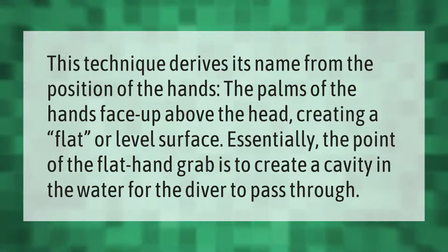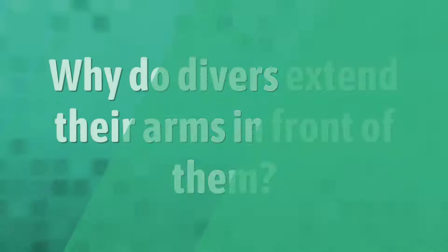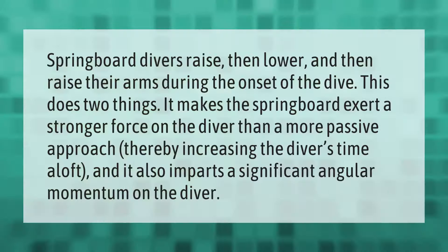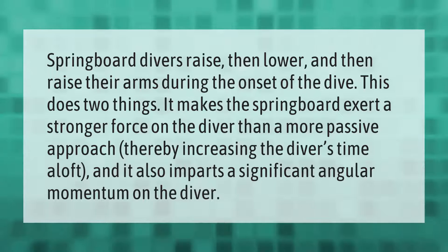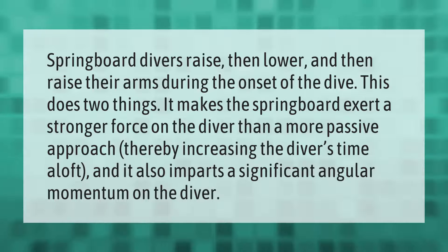Springboard divers raise, then lower, and then raise their arms during the onset of the dive. This does two things: it makes the springboard exert a stronger force on the diver than a more passive approach, thereby increasing the diver's time aloft, and it also imparts a significant angular momentum on the diver.